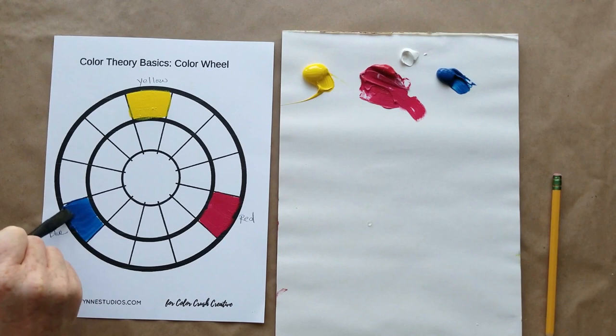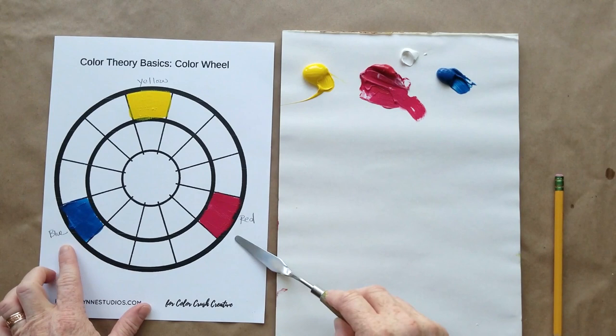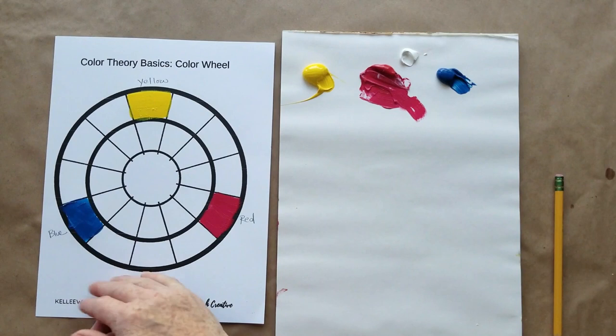Get your palette knife and make sure you clean it thoroughly — you don't want cross-contamination. I use old T-shirts cut up as rags; it's more economical and they last a long time. We're going to work clockwise. I always put yellow at the top and blue and red at the bottom, because I'm thinking about values as I create my color wheel. My lightest colors are at the top and darkest at the bottom, which helps later when choosing colors to create good value in my paintings.